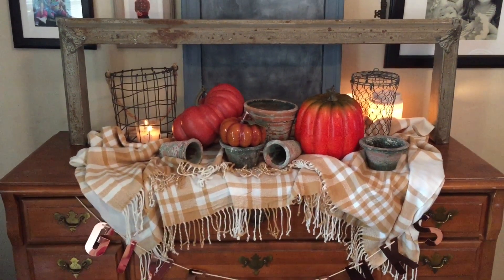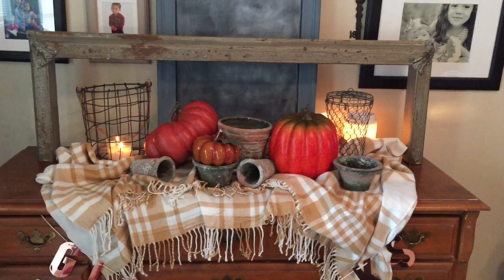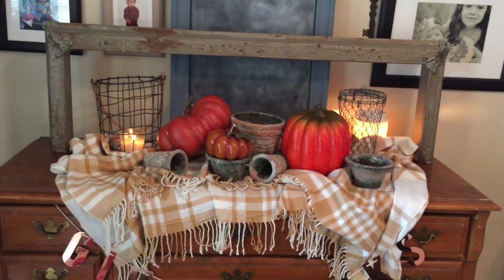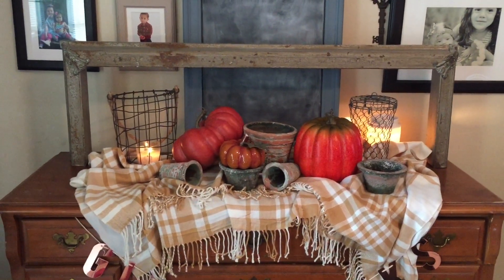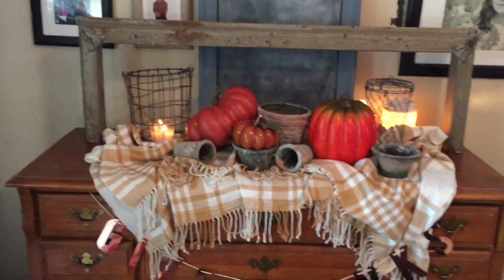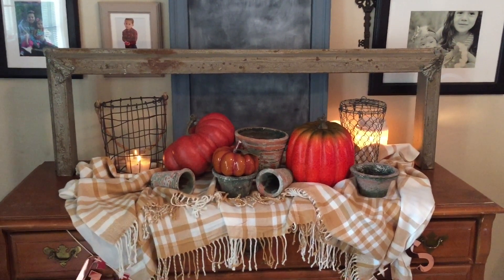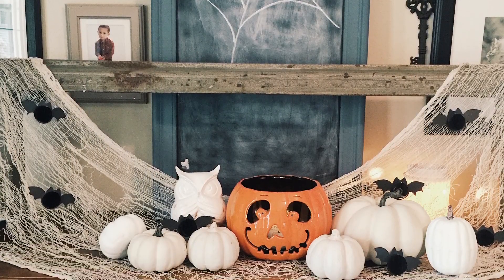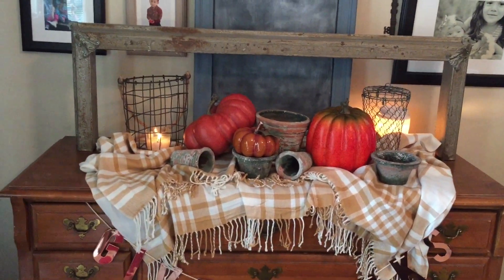I wanted to pop in here and show you guys what I did to transform my home. I didn't buy anything new — I have some Thanksgiving decor like turkeys and stuff, and I just took that out of my bins. Here we are in my entryway. If you didn't see my Halloween home tour, I'll link it down below in the description box. This is what I did — really easy and simple for Thanksgiving.